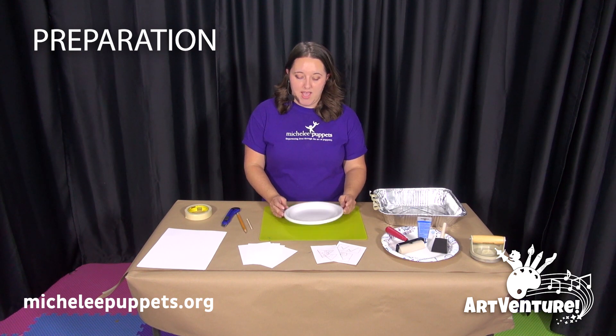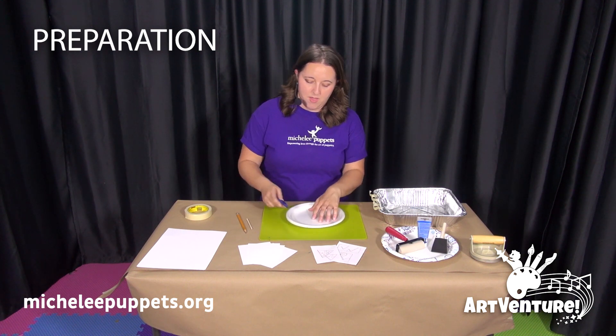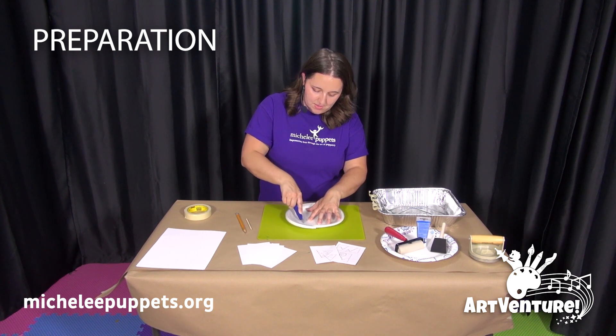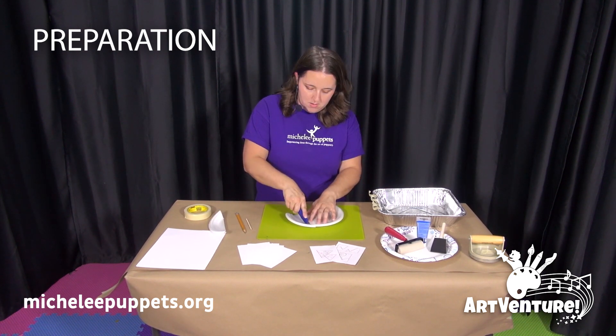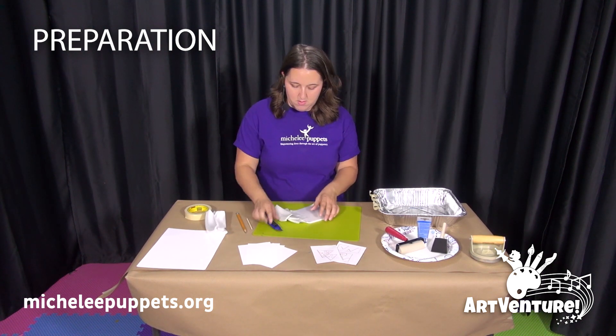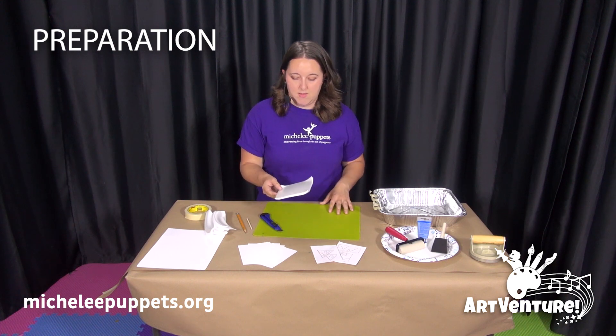The first thing you will need to prepare is the foam plates. We're going to cut this stack of plates into rectangles with our utility knife. Just slice right through and set these aside.